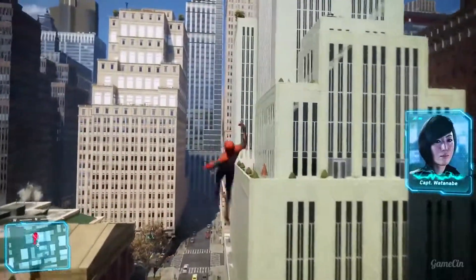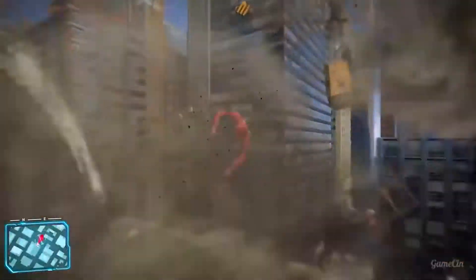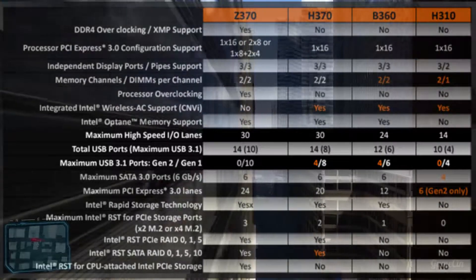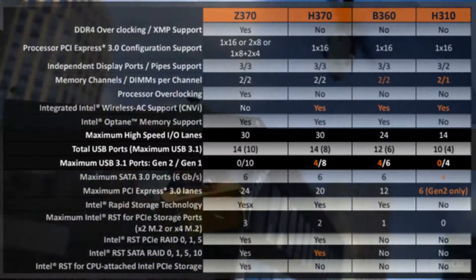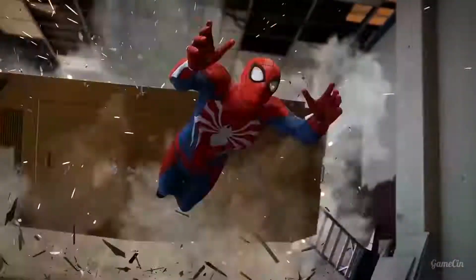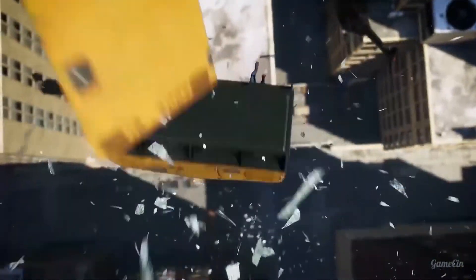One of the interesting pros for these chipsets, aside from the great value, is USB Type-C support. The H310 board supports up to four or six USB Type-C ports, and the B360 board supports all the way up to six USB Type-C ports. Manufacturers will get full use of that, and USB Type-C is a lot more available than it was two years ago.